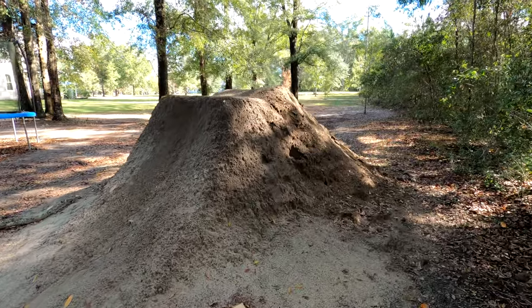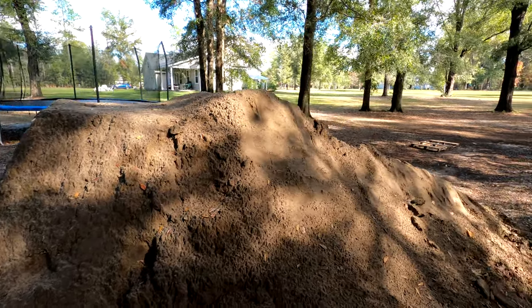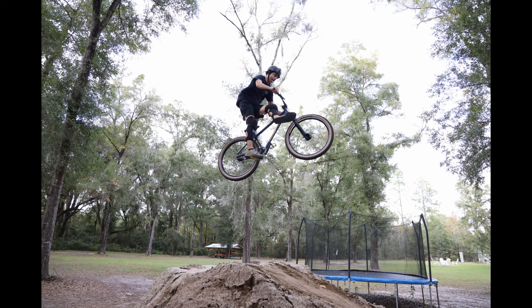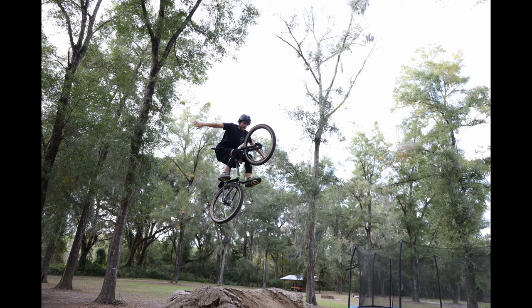This is the temporary jump that Dawson built. We'll repurpose this dirt once we get the other one going, but he just needed something to ride — this project's taking a while. We'll go ahead and end this video here. Next is to build the platform and then the ramp coming down. We still have some ideas of how we're going to do it because we built the platform a little bit higher than what we originally engineered. The backyard project is coming along — thanks for watching.